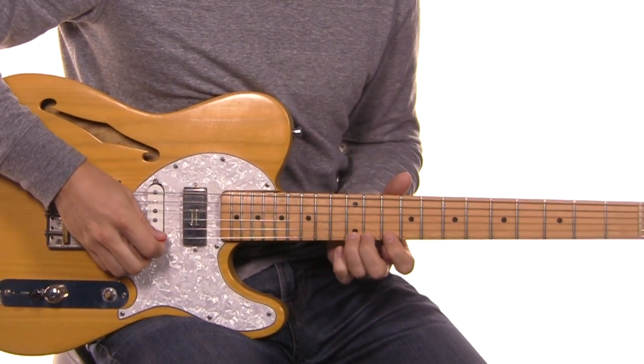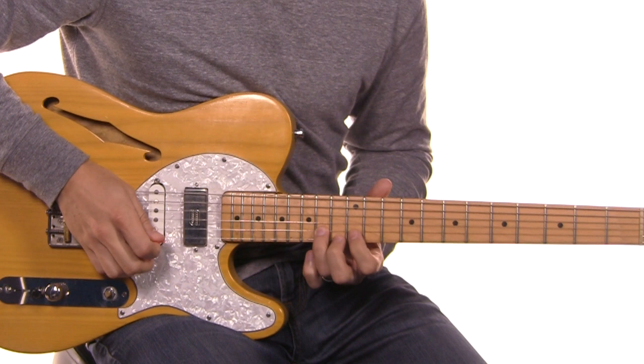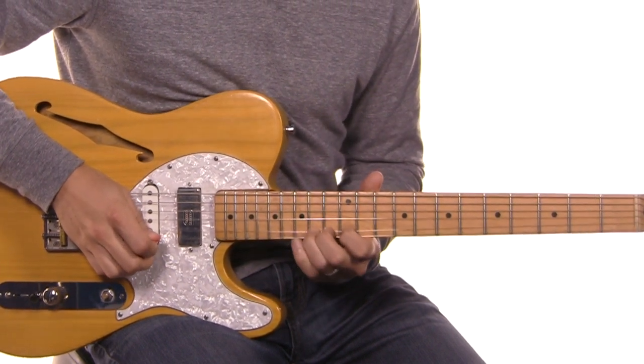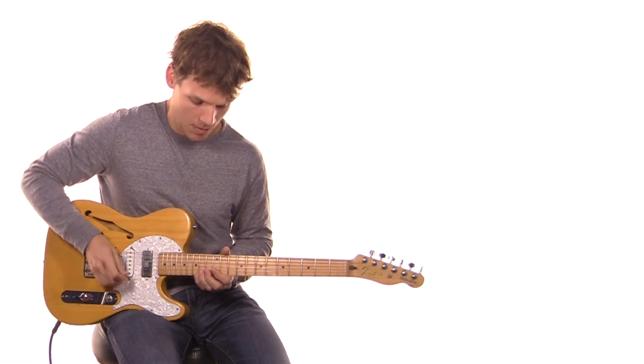You're going to slide from your 12 to your 14, drop back to 12, and land on 14 of the B string once again. Any time on this riff that it's holding one note for a while, it kicks in quite a bit of vibrato, so just something to play around with.